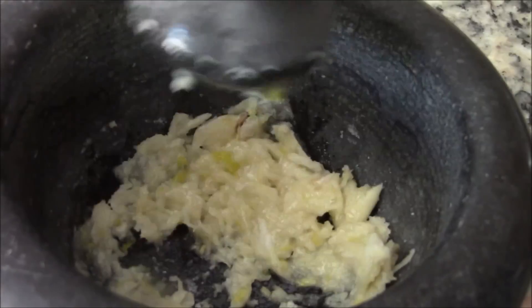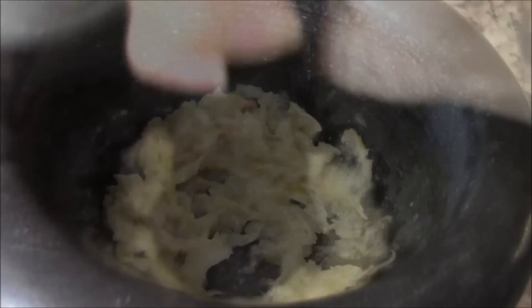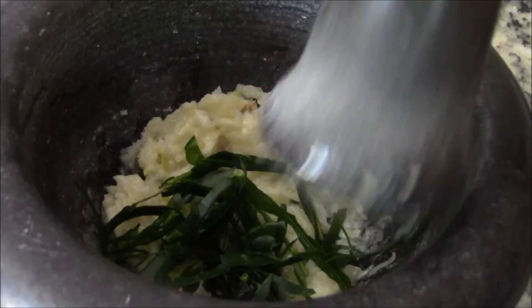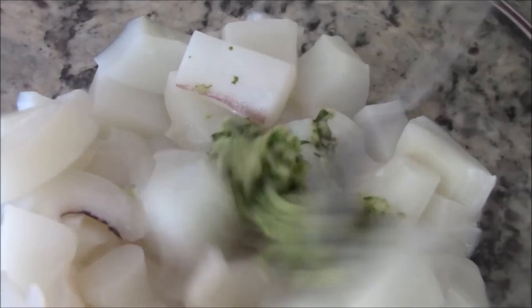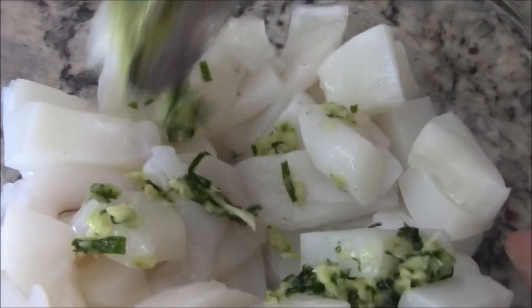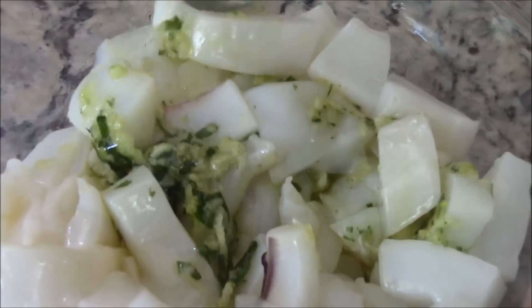You won't need any salt as cuttlefish has a unique salty seawater infusion. Now add in your lime leaves — this will give it such an aromatic flavor. Add your marinade to the cubed cuttlefish and give it a good stir. Now add in one tablespoon of extra virgin olive oil and stir well.